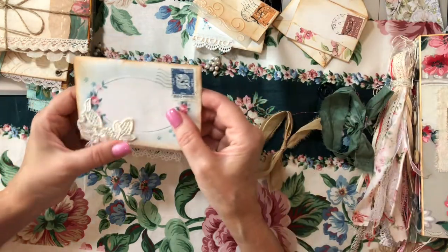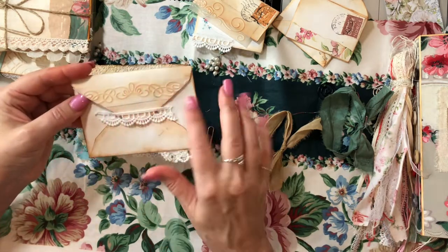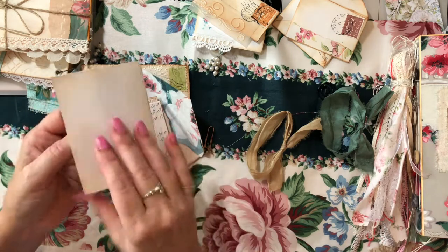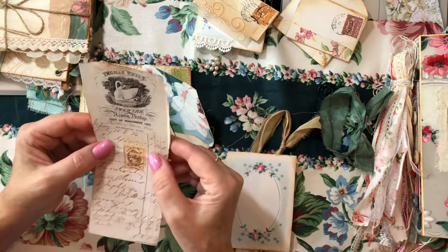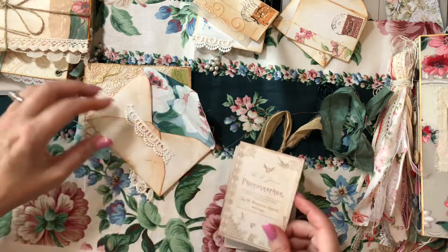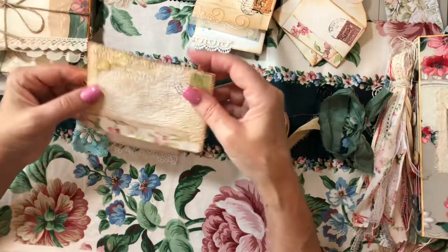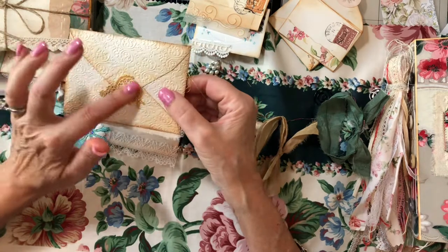This one has some pretty applique trim and some embossed vellum. I did a lace trim enclosure here, and then we have a little writing booklet for notes. We have an antique style vintage receipt. These are all antique style — I do have some real antique in a few of these, some Sears Roebuck magazine things. This is an embossed envelope and I simply slid it at the top because I have a seal on the back.